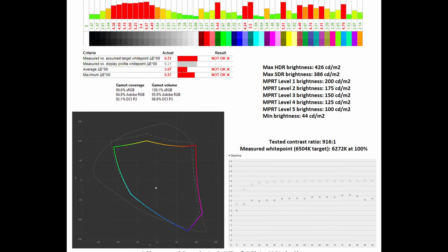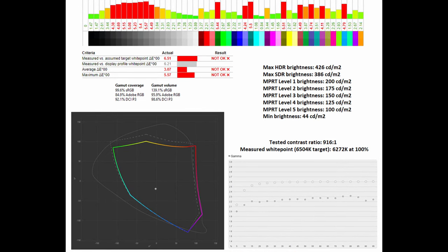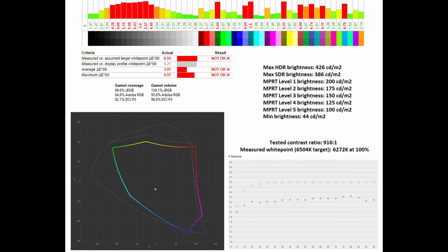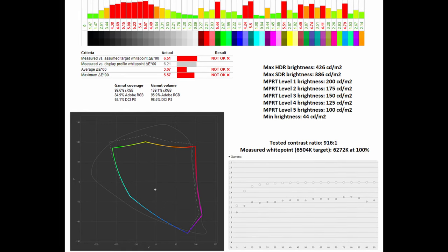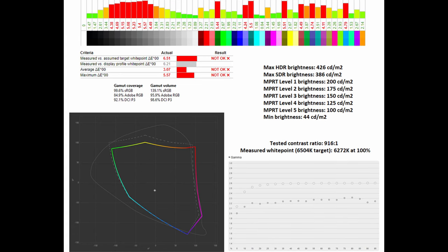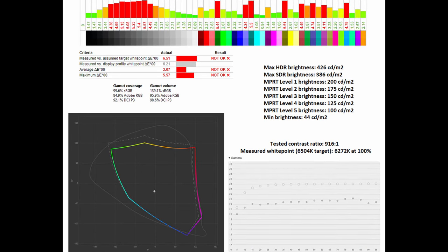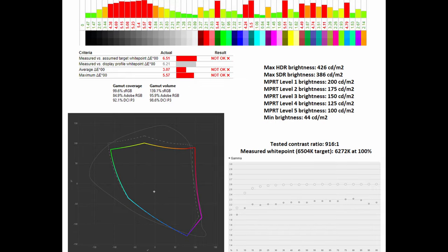This monitor cannot be used for any serious image editing work in the DCI-P3 colour space. The tested contrast ratio does not change, but the measured white point slightly shifts to 6,272 Kelvin at 100%. Unfortunately, the gamma curve does not reach the 2.6 standard required for the true DCI-P3 colour space.